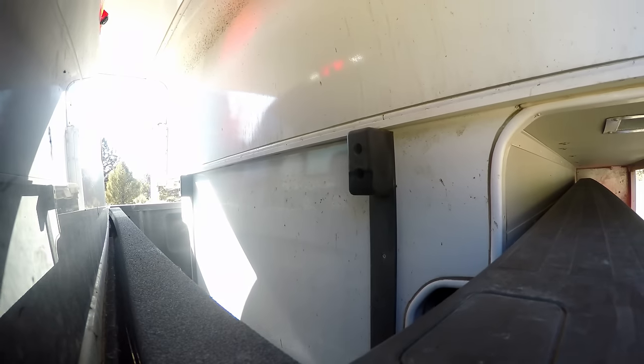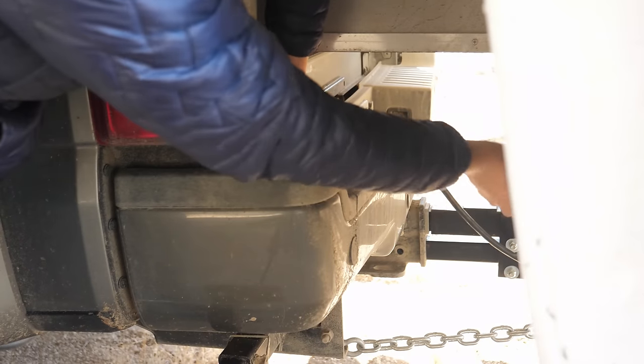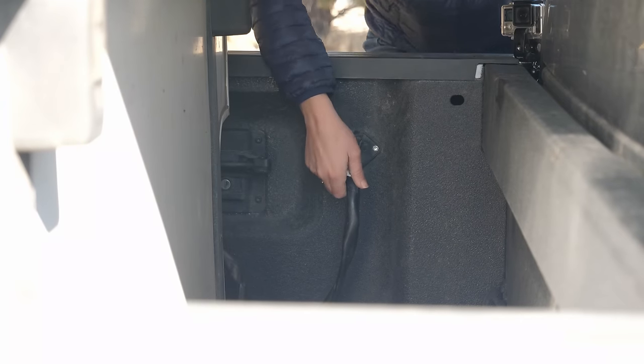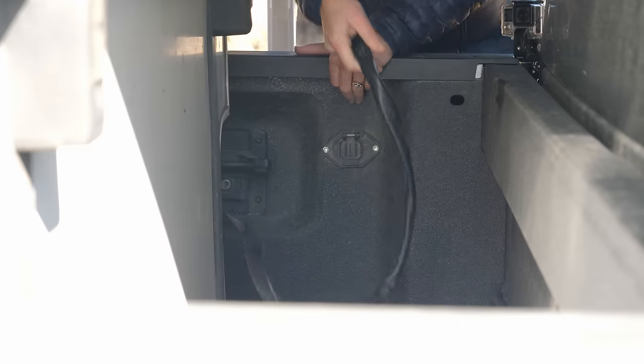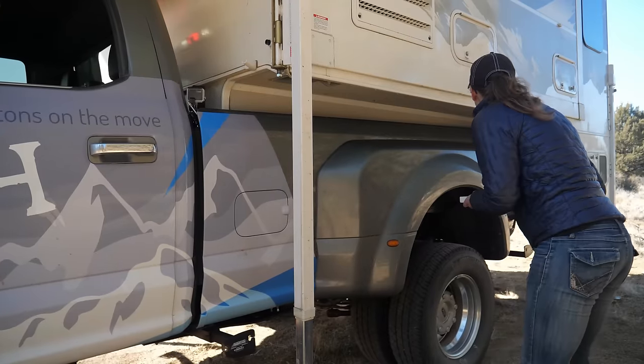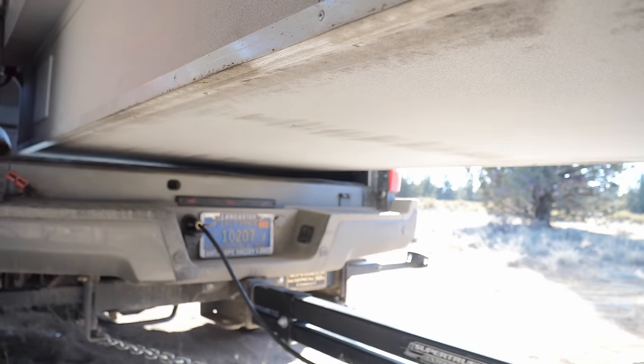After pulling forward only a foot or two, it's time to unplug the truck camper. Truck campers connect to the truck for electrical power and lighting and this needs to be unplugged. Some of these plugs run to the back of the truck and some are plugged in the bed itself, as is the case with this camper. With everything unplugged, pull away and you're free.